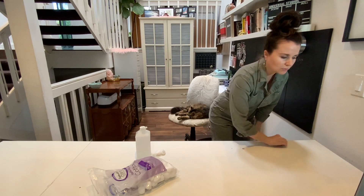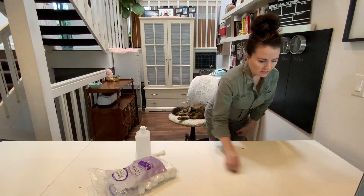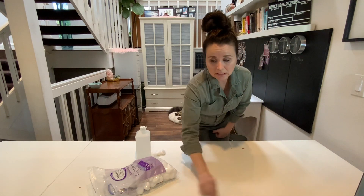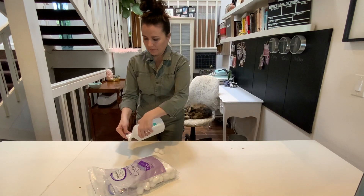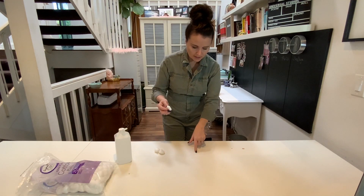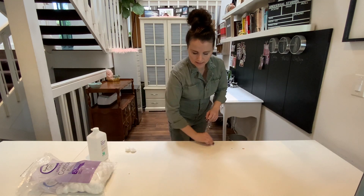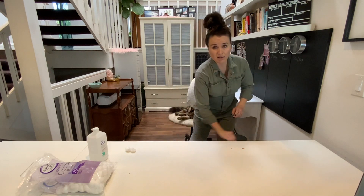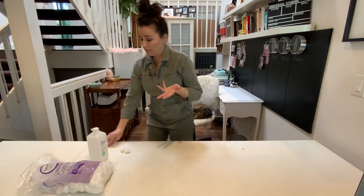I thought about painting my desk, then remembered how painstaking painting is — all the prep, the work, the drying time. I really researched what would be the best thing to do to make my desk look presentable. I'm going to use furniture repair sticks to fill the potholes. I've tested it in a couple of spots and wasn't really happy, but I'm going to use them to fill the holes.